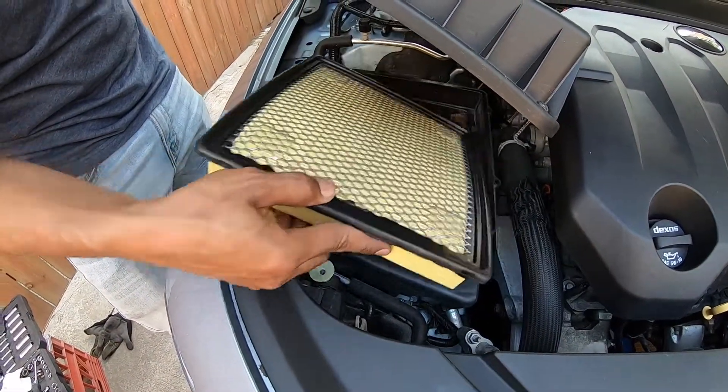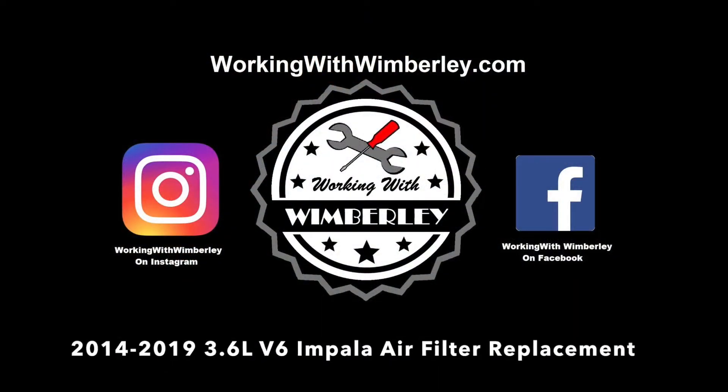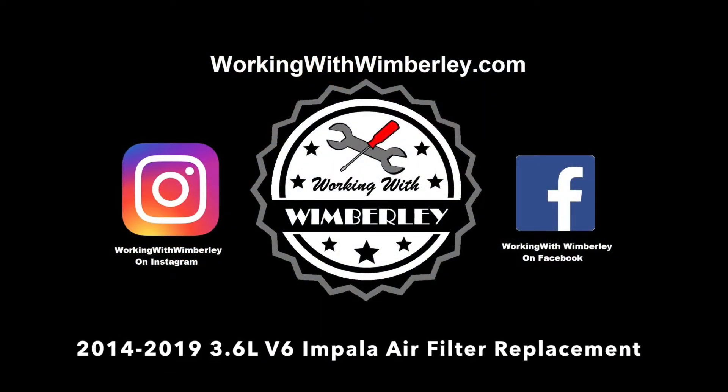How to replace the air filter in your 2014 to 2019 Chevy Impala with the V6 engine. I am Steven Wimberly and this is Working with Wimberly.